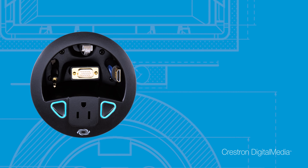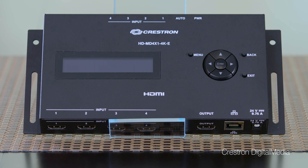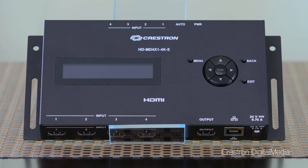The low profile design of the 4x1 makes it easy to mount under the table. Then either pull the cables through a grommet and use auto-switching, or to control source switching use a Crestron TT100 connected cable caddy. With simple solutions like the HD-MD 4x1 4KE,